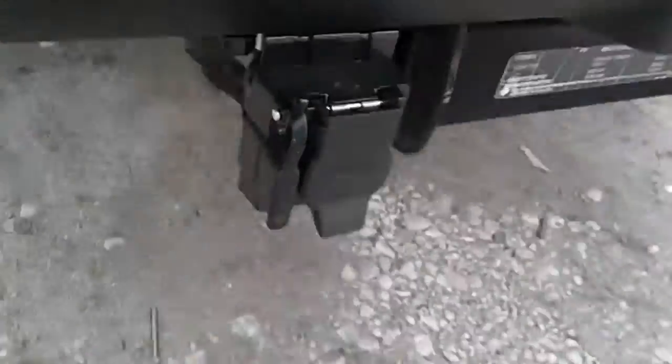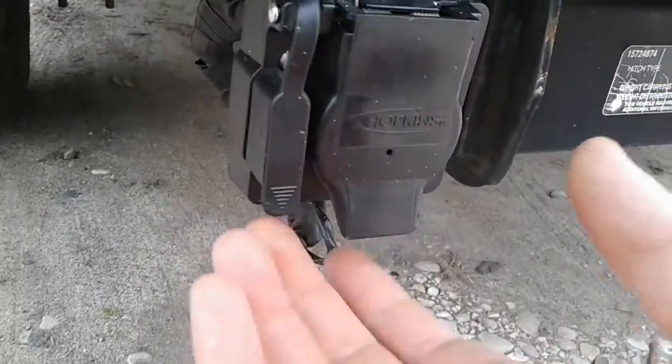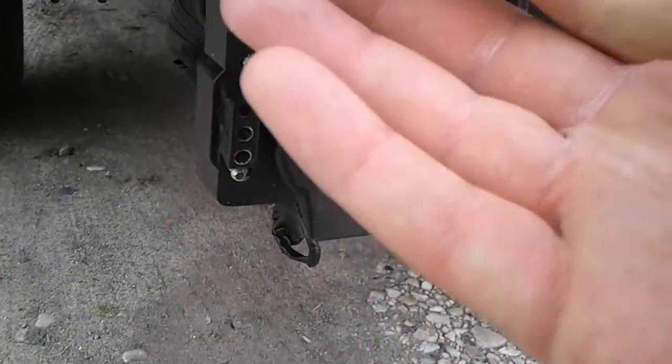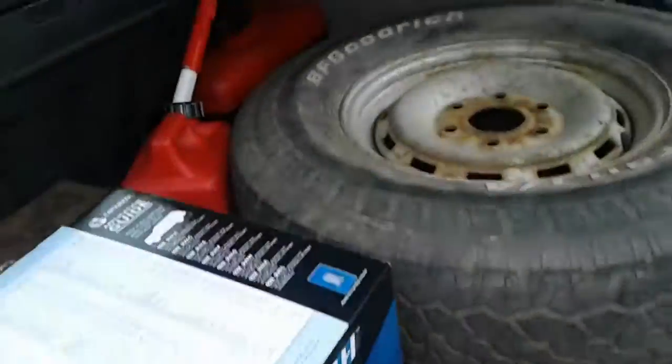A few weeks ago I had this internal hitch horn harness installed — you know, this is like if you had trailer brakes, which I'm going to install. And then the flat four blade for the lights. I'm still getting everything back where it's supposed to be.